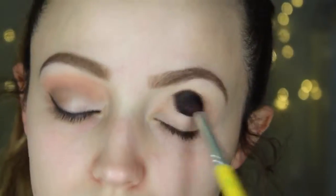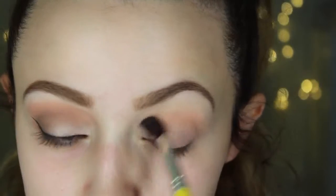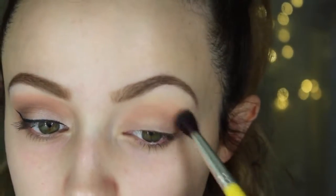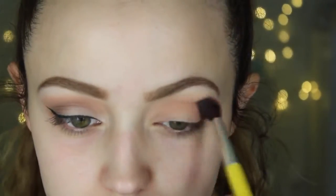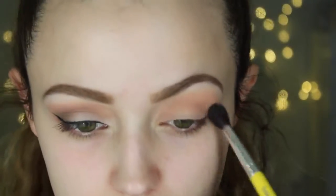Then I'm going to take this fluffy blending brush from Delium Tools — I will link all the brushes down below. I'm taking this fluffy crease brush and applying that pink color directly in the crease. I am putting this everywhere; I want it very pink in my crease.